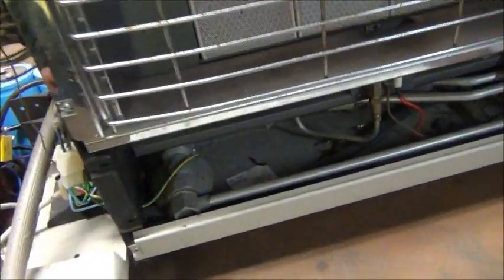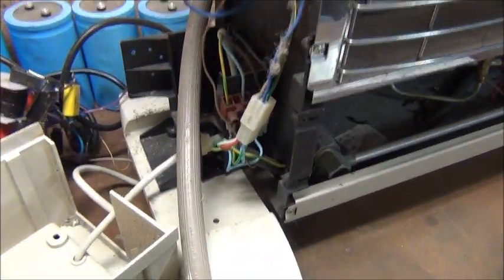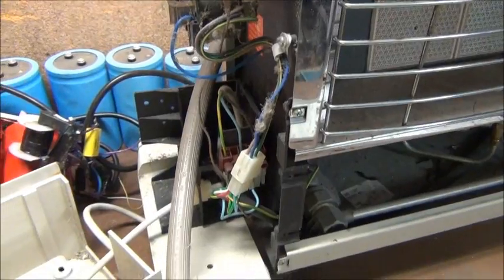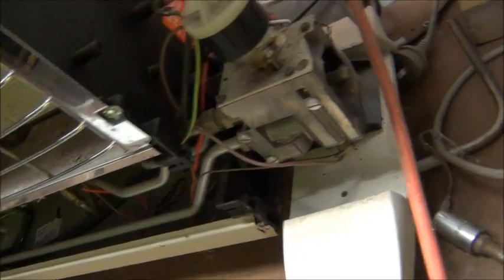I'm sure somebody will correct me on that. Anyway, everything else seems to be working fine. The little fan works — it was a little bit sad because it was full of dust, hair, spider web, and goo — but yeah, that still works.